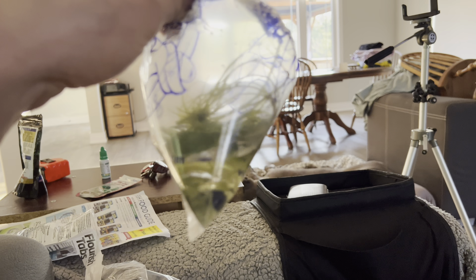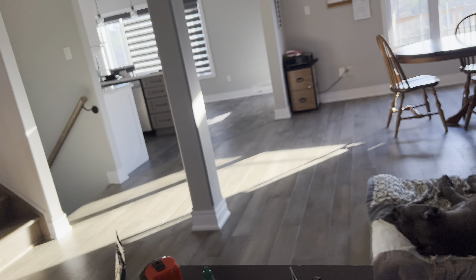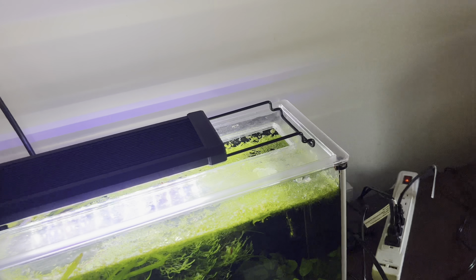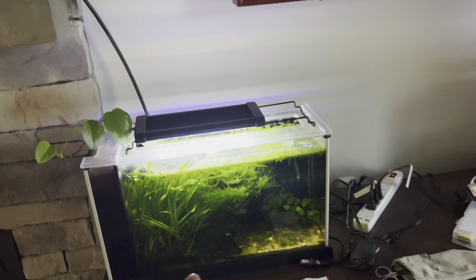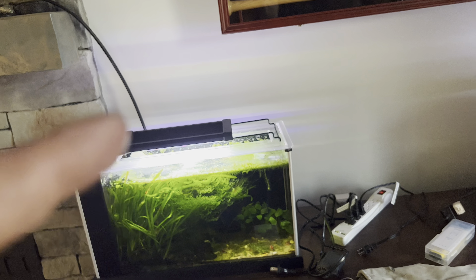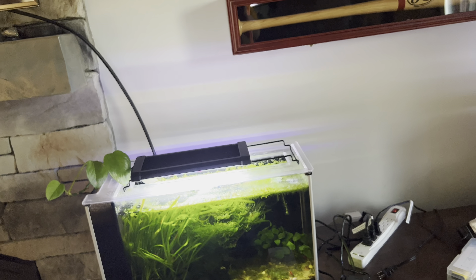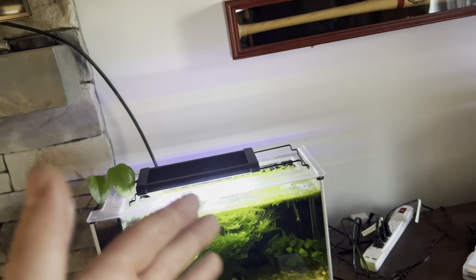We got some frog bit — a floating plant. I love floating plants, but the only one I could find at my fish store all the time was duckweed, and I absolutely hate duckweed. If you're looking to get floaters, do not get duckweed. It is very cheap and it multiplies like crazy, but it is truly a mess to deal with.